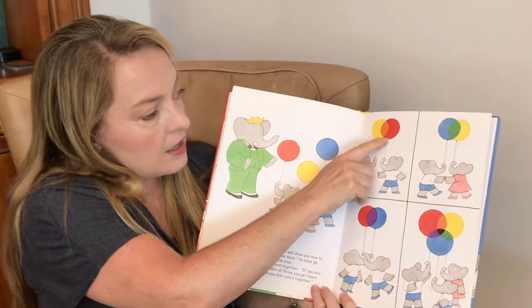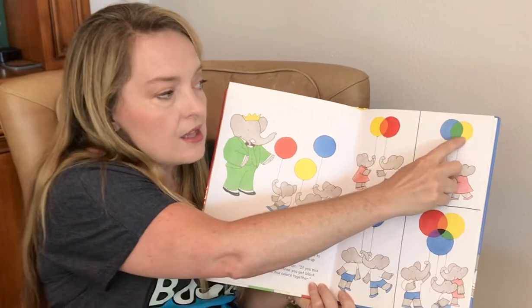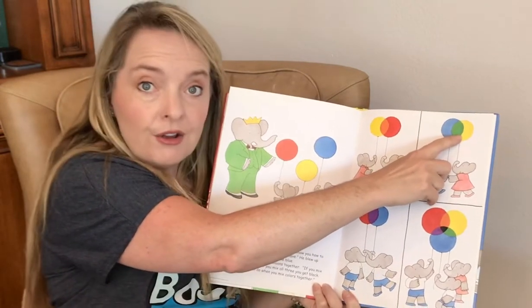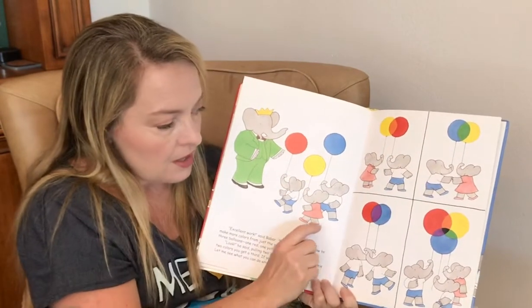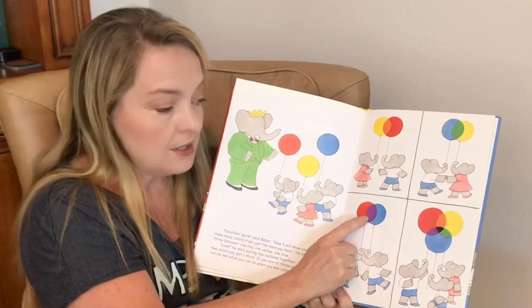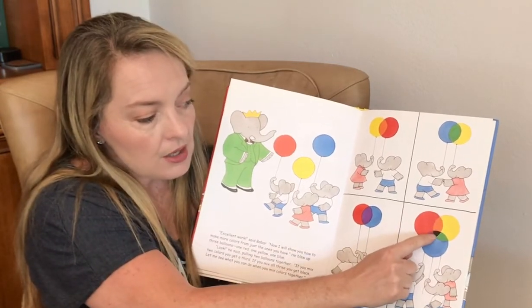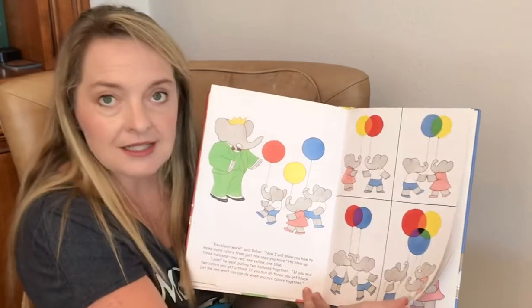The red and yellow made orange. The yellow and blue made green. The red and blue together make purple. And look, when they put them all together in the middle, it's black, just like he said.